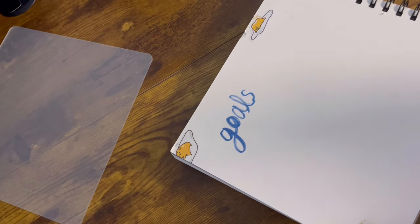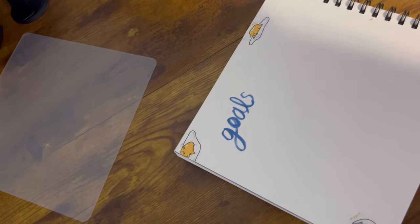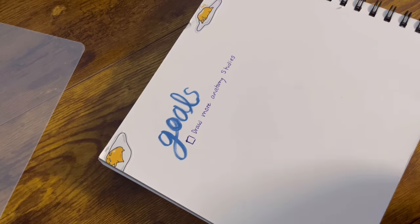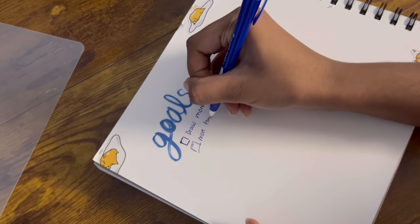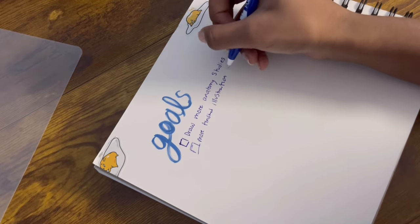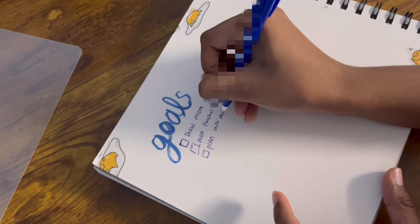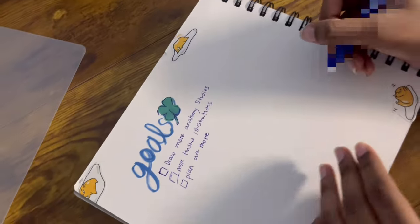I don't know how to do cursive and that definitely is not how you write 'goals' in cursive, but we live, we love. I'm going to write these out like a little checklist. Wait, what are my goals? I want to draw more anatomy studies because I could benefit from them — I still draw the most stiff-looking people. I want more finished illustrations in the sketchbook, not just sketches. I also want to plan art more before I make a page, which is exactly what I'm going to do right here on this little side panel.